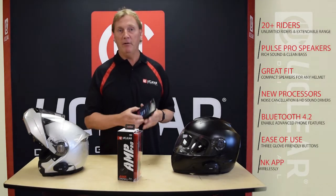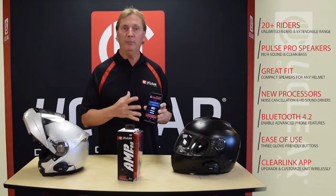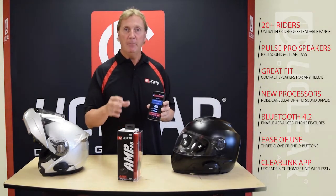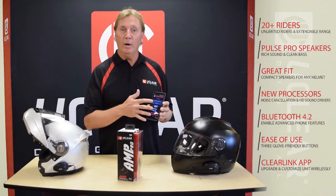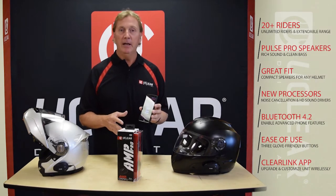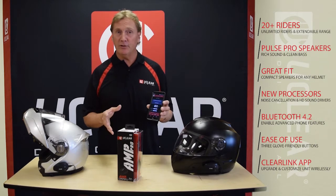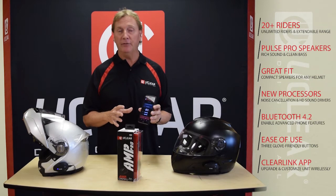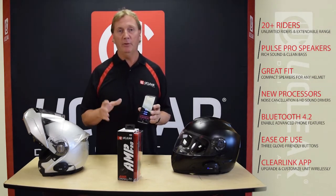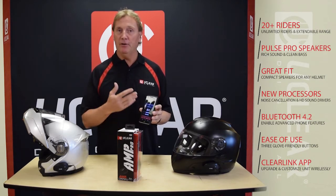We've also provided the Clearlink application. With our new software, the Clearlink application is almost mandatory to go with any one of the units, but on the AMP Pro you have some extra features. You can read your battery settings and do one-touch updates for all the software we put out. We wanted to stick with our ease of use plan, so we developed the Clearlink app and took advantage of the mobile network — all software updates are one-touch on your phone as long as you're Bluetooth connected.